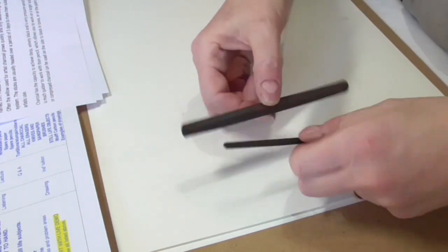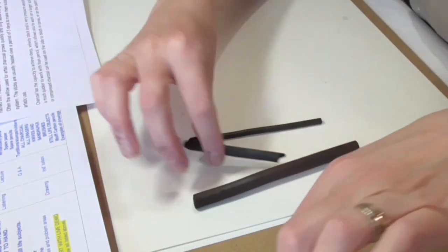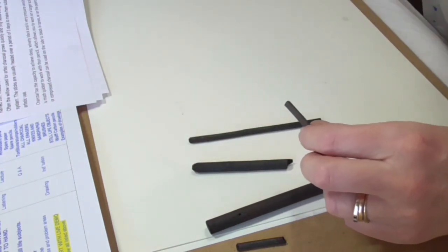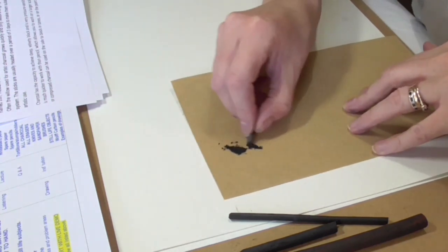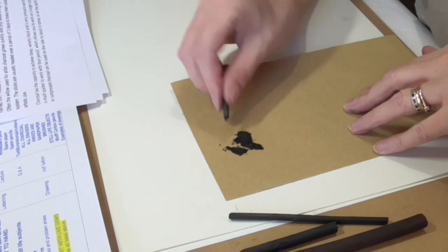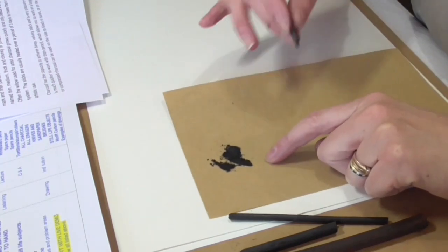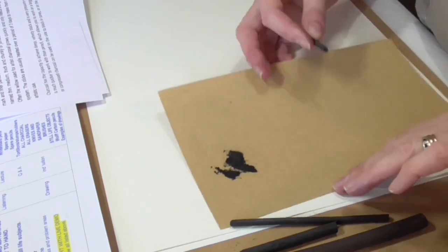You can get it in different sizes — thick, small, medium. You can also snap it so that you can get more detail. The other thing you can do is sharpen it on sandpaper. That gives you a bit of a point which is a little bit easier to use. I'd suggest don't waste what comes off on your sandpaper, because that is charcoal powder that you can keep and use later.